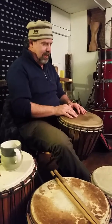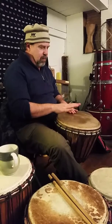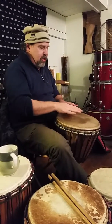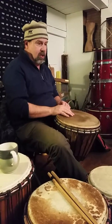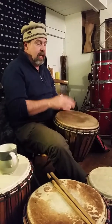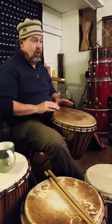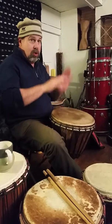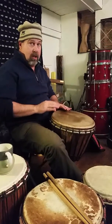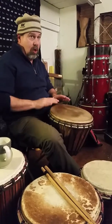Here's the first part with ghost notes. Bass, ghost, ghost, tone, tone. Do it again: bass, ghost, ghost, tone, ghost, tone. Tone, ghost, bass, ghost, ghost, tone, ghost, tone, tone, ghost. I'll do it again: bass, ghost, ghost, tone, tone, tone.